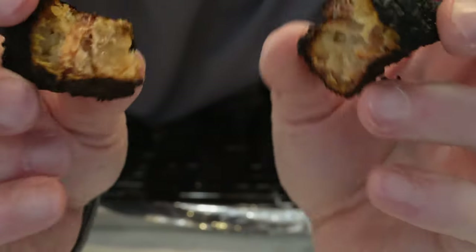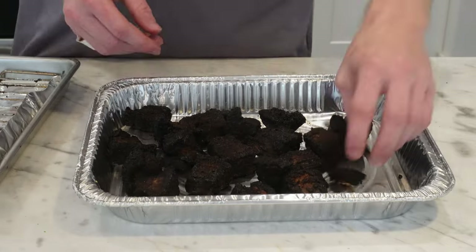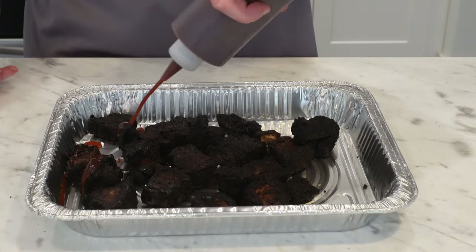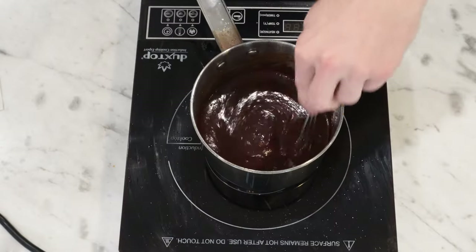To carry on, I just want to finish the process so you know what to do. I would remove these and get them into another catering tray. Then to finish them off, I like to add some barbecue sauce and butter. I made my own barbecue sauce — same recipe as what I made in my ribs video last year, but I'll take you through it.